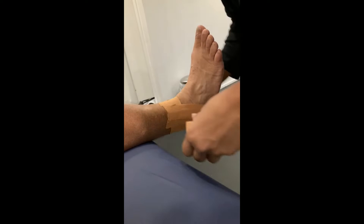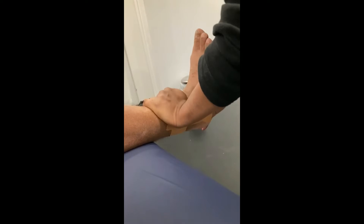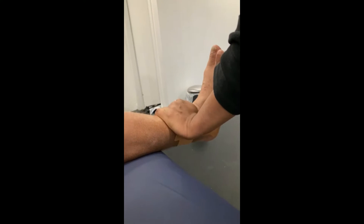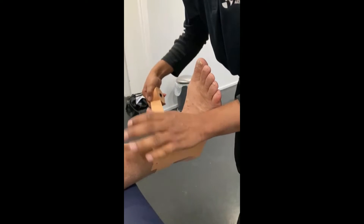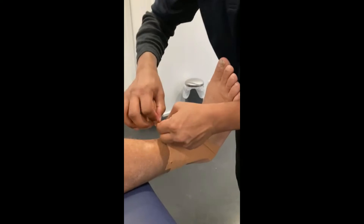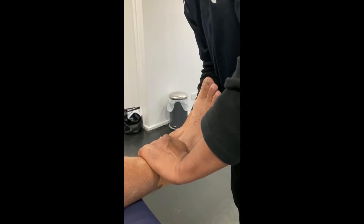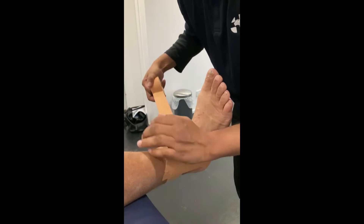The next part is the figure six. We're starting on the outside, coming around so make sure that you stay around the heel — that's the first part. Then we're going to finish on the other side, so it looks like the number six. We're going to do two of them, same thing, just covering a little bit more skin each time.